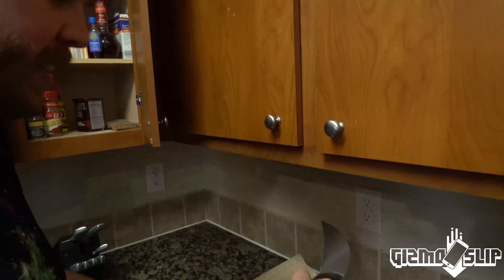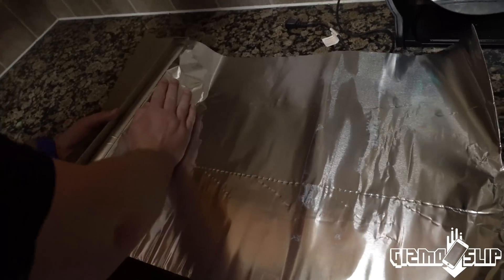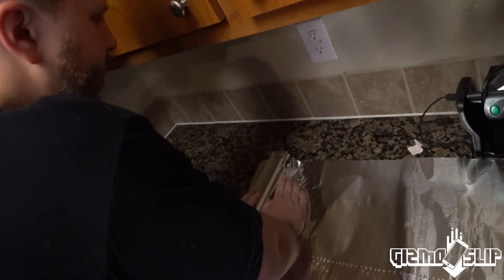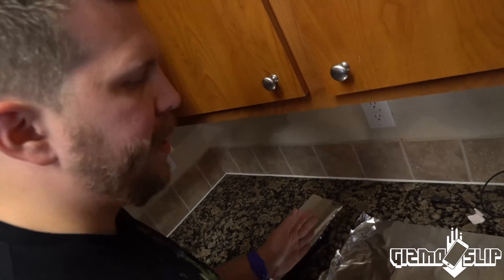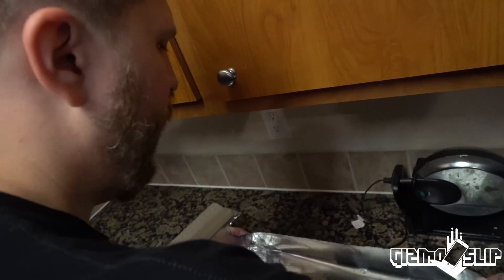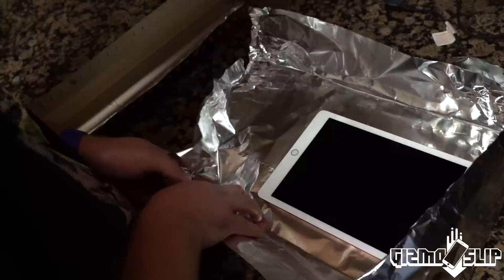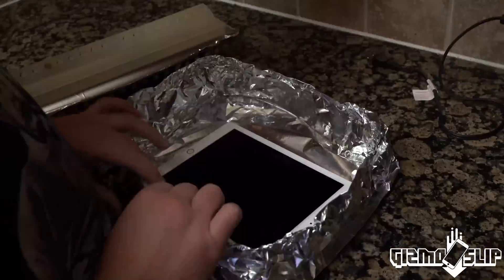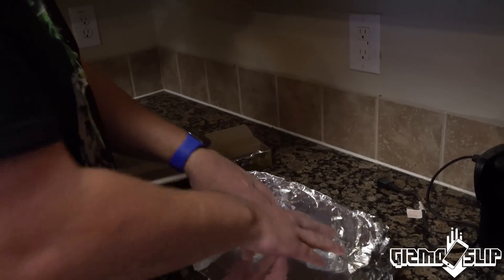Step one is making the container to put the Oobleck in. I'm going to use a giant sheet of aluminum for this. I was thinking about using a pan of some sort, but I really want the Oobleck to be able to flow well, while at the same time having enough shape to hold and protect the iPad. I think this is the best option available. And there we have it — our Oobleck pan.